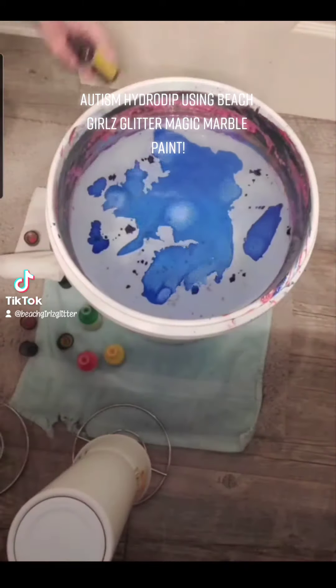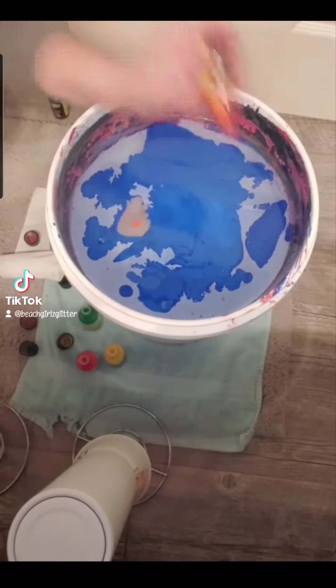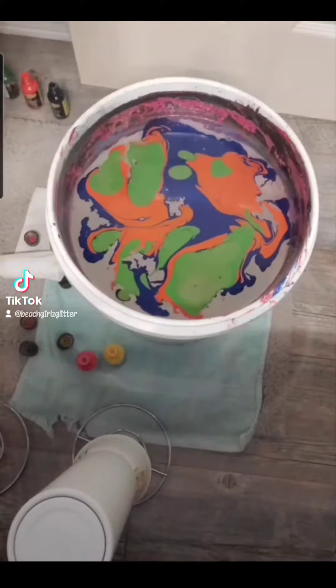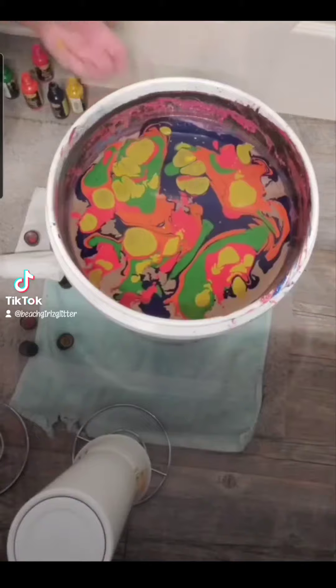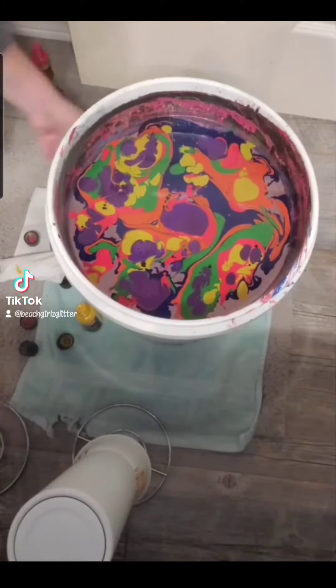Let's hydro dip a tumbler. In this short tutorial, I'm going to show you how I dip using the Beach Girls Magic Marble Paint. I'm going to do an autism awareness themed tumbler. I'm going to start by using blue, orange, green, red, citron, violets, and I'm also going to use a little bit of deep sea.